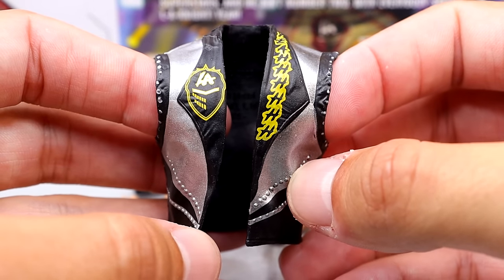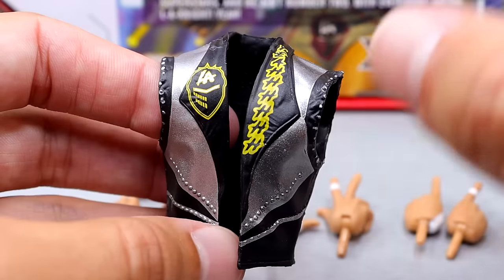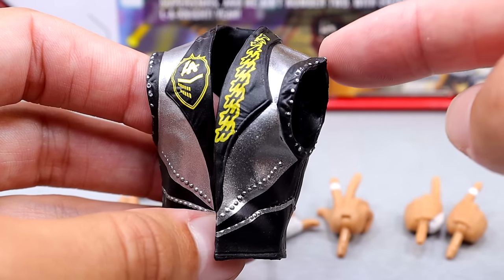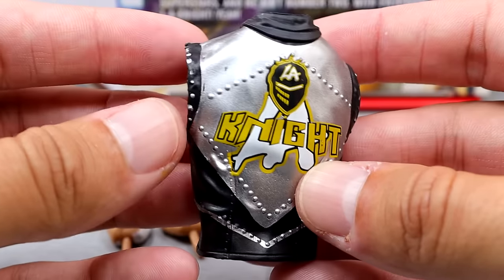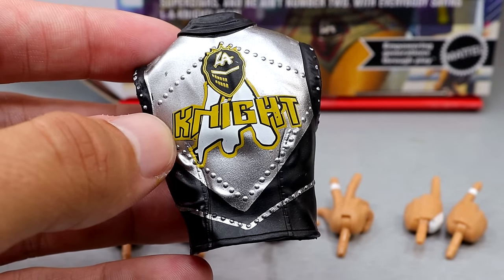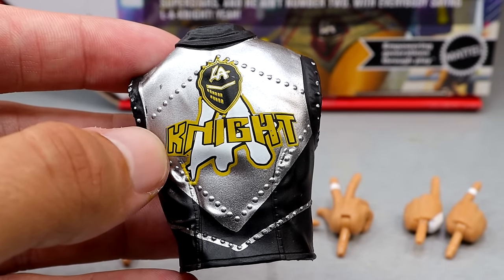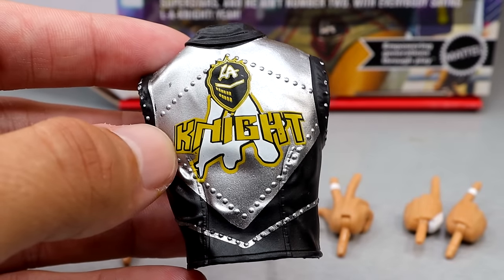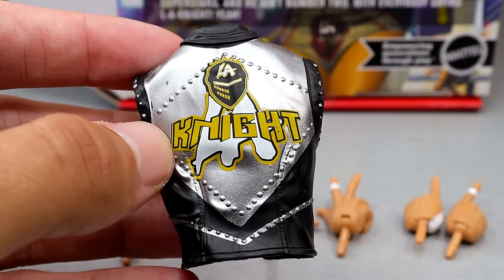Another accessory is the LA Knight entrance vest, which is the exact same entrance vest that came with his Defining Moments and the same mold as Elite 108. You have the shredded stuff on the shoulders, 'yeah' down the side, the LA Knight logo, and LA Knight on the back. It's the exact same vest from Defining Moments. I think if it were red and matched the attire, it would be a lot better.